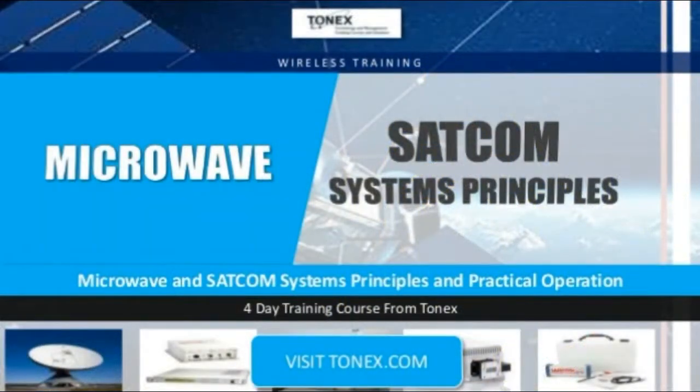Request more information regarding SATCOM Training, SATCOM Course, Satellite Communications Training, and Satellite Communications Course. Visit Tonex.com.